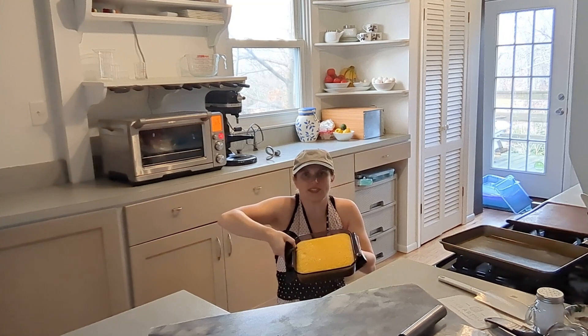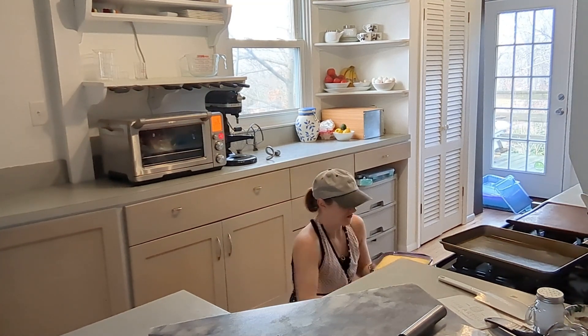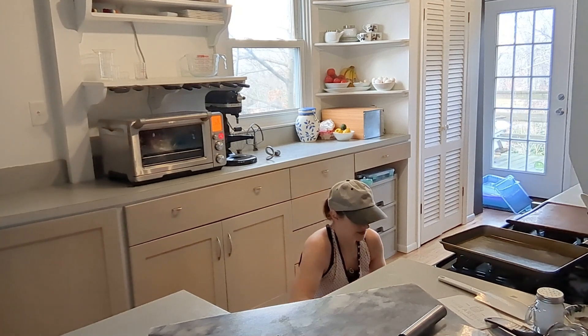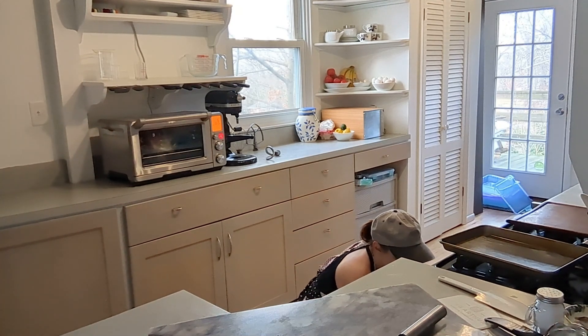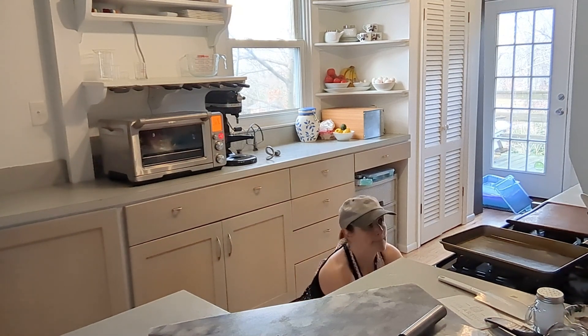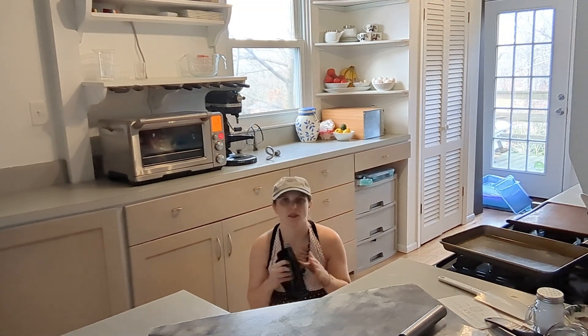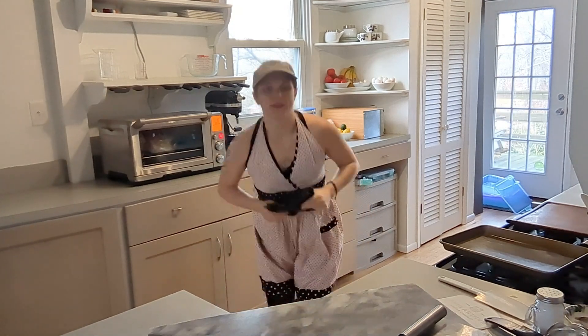Oh my gosh, it looks so pretty! I don't know if you can see it from there but it's gorgeous — see the little flakes of the feta in there. I'm really excited for this. I'll let it broil, take it out, let it cool, and then we'll cut it open.